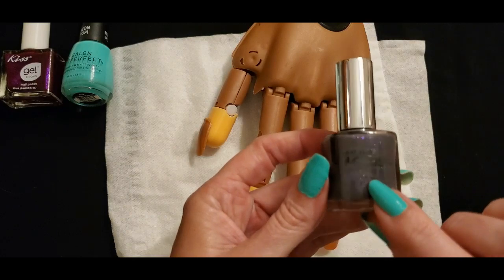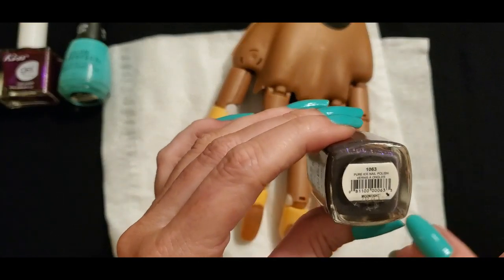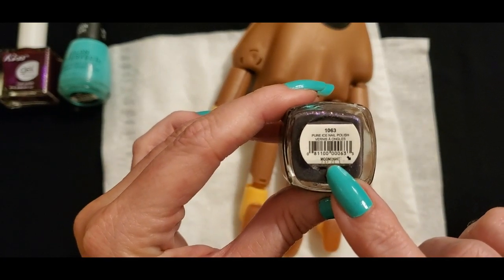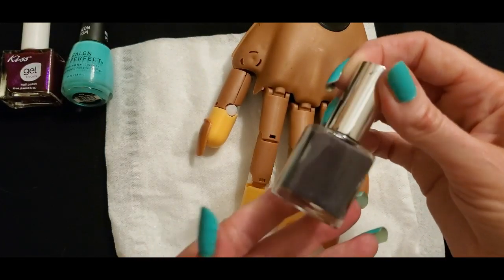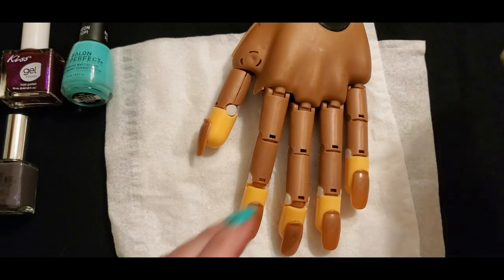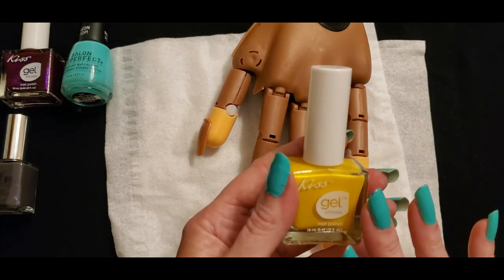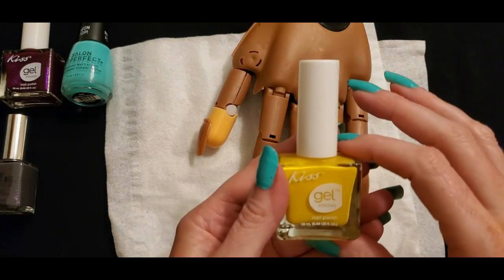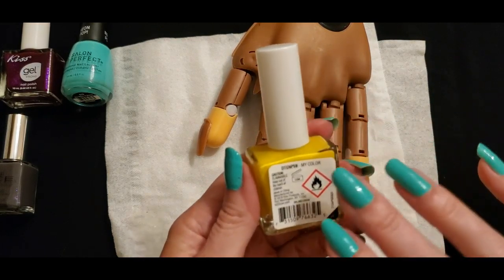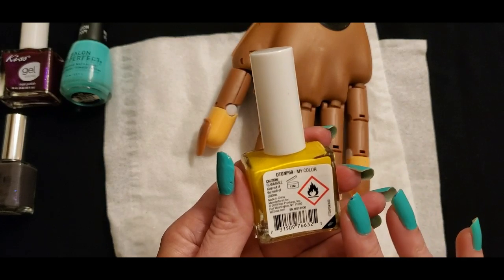This is from Pure Ice — the name of it is Moonlight. It's gray, kind of cool. Oh, this one — I love this one! This is another Kiss Gel Strong and it is the most beautiful yellow. It looks like sunshine and energy. Kiss Gel Strong nail polish. The name of this one is My Color — and I found that one at Dollar Tree as well.